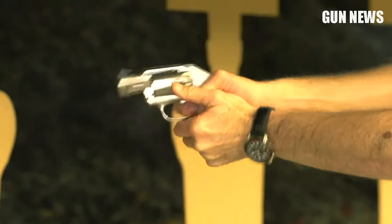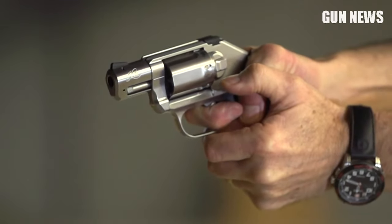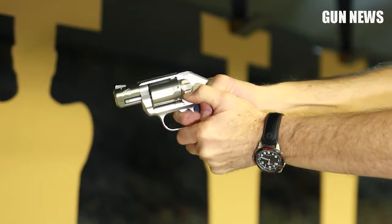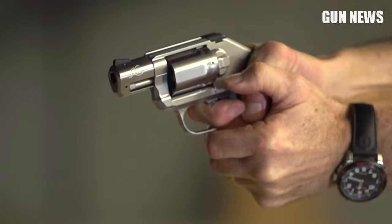Overall, this is a heavy snubby with manageable recoil and a non-stacking trigger. The trigger may be difficult to pull, but with the K6s you get unmatched reliability. If you're looking for something along these lines, you can also check out the Rock Island Armory M200 in .38 Special caliber.